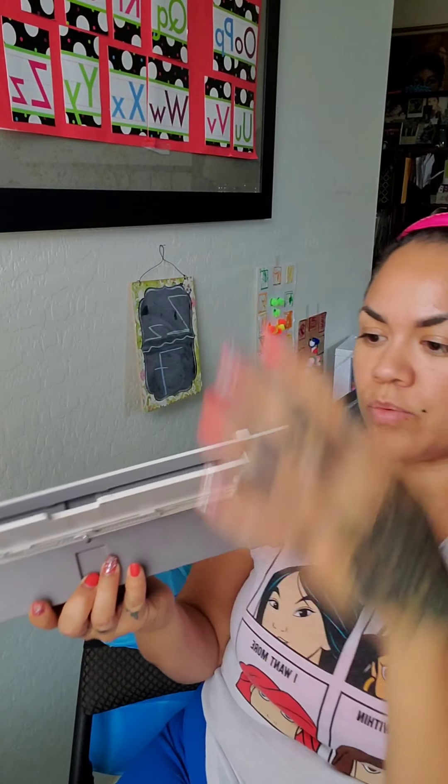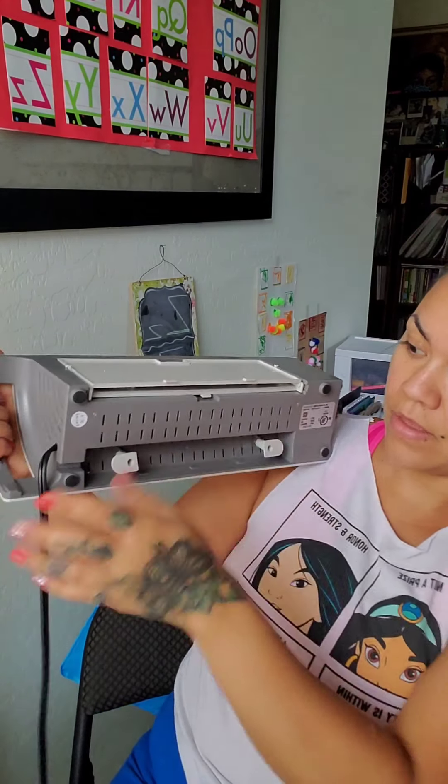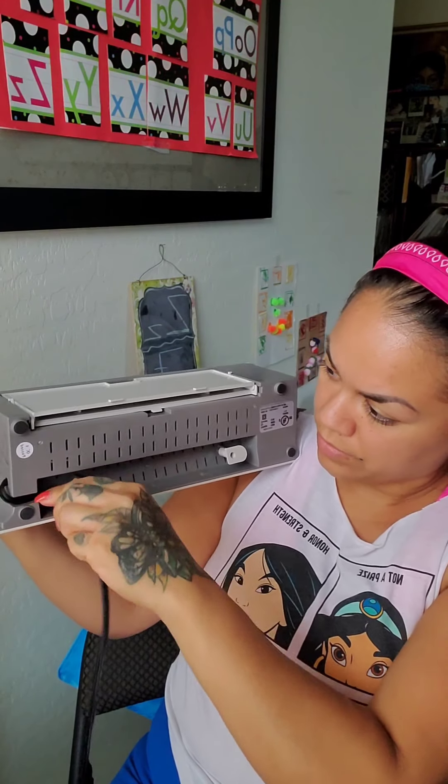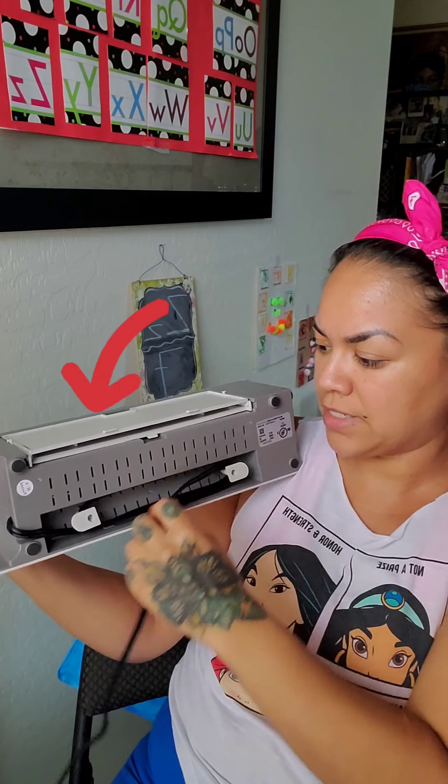Real quick — I almost forgot to mention how to put the tray back. This is the tray you put the paper on before feeding it in to get laminated. You just fold it down and the top part folds back in and tucks in so it doesn't get broken if someone hits it. And again, there's the little cord compartment on the back to tuck everything away and keep it nice and tidy — that's a really nice touch.